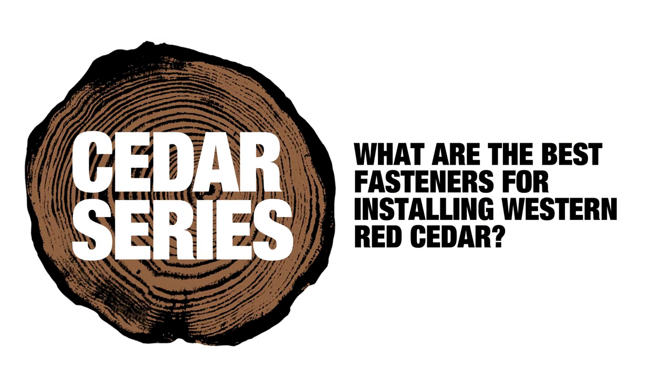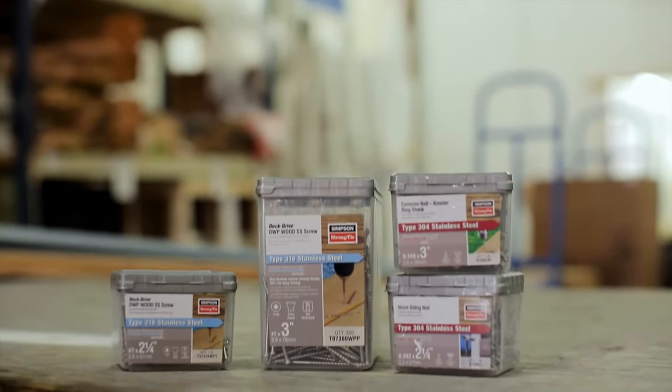The best fastener to use, bar none, is stainless steel. We do not recommend screws for installing Western Red Cedar siding because there's a great tendency to overdrive them. You can use double hot-dipped galvanized siding nails meeting ASTM 153A, but we only recommend that if the siding or trim is pre-primed and going to be top-coated with solid stain or paint.